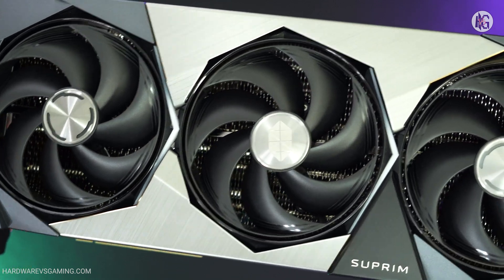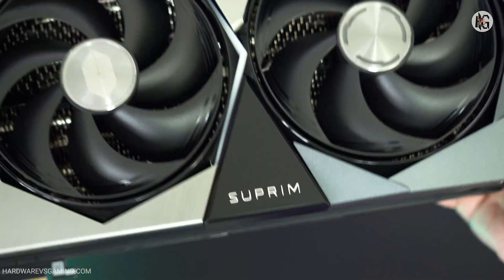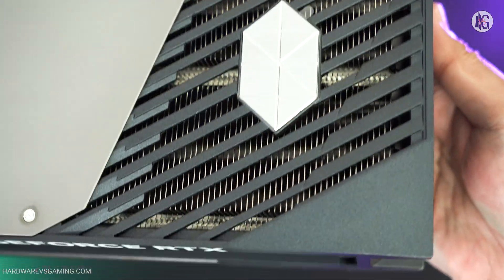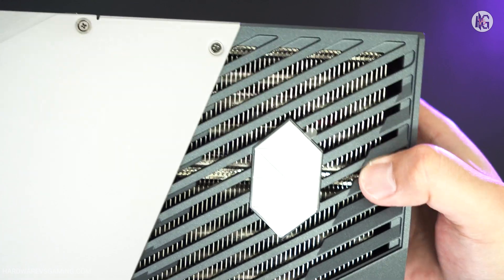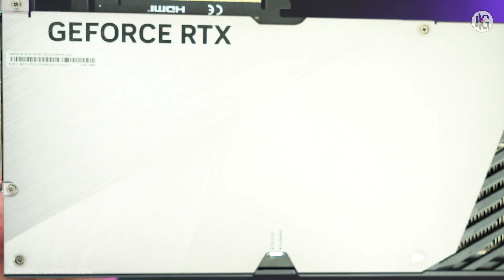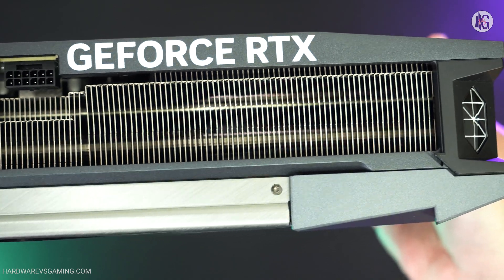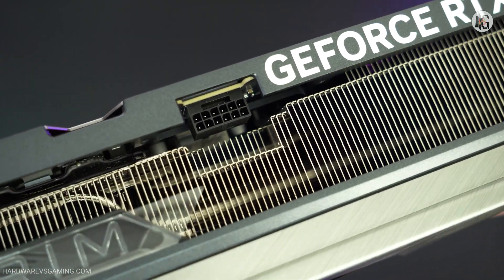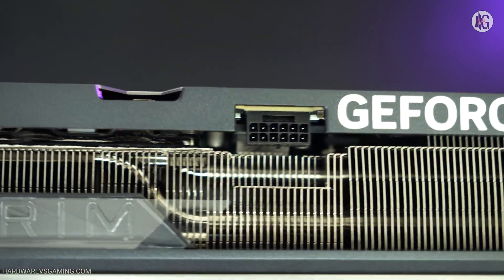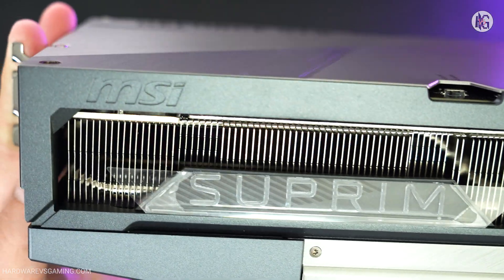Aesthetically, the MSI RTX 5090 Suprem retains the design language of its predecessors. It features an all-metal construction with minimal RGB lighting, maintaining a professional and refined appearance. According to MSI, the design is inspired by diamond-cut lines, showcasing precision-crafted triangular facets and minimalist geometry, with brushed textures, beveled details, and advanced metal finishing techniques. The card uses the newer 12V 2x6 connector, which is backward compatible with the 12V high-power connector. According to NVIDIA, this updated design addresses and eliminates the socket-melting issues that plagued the RTX 4090's 12V high-power connector.